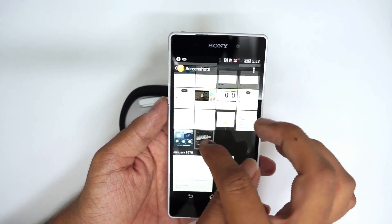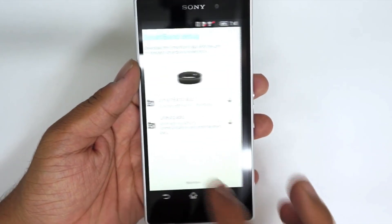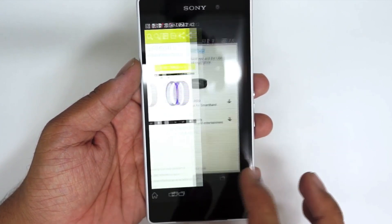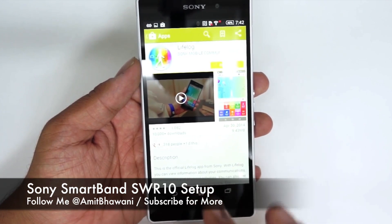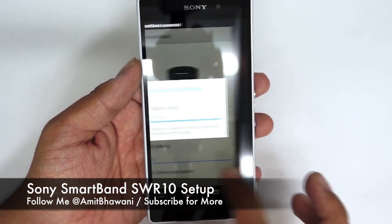Once you are done setting up Bluetooth, you will be asked to download two applications: the Smart Band app and the Life Log application. Both of these are very important. The Smart Band and Life Log applications are available through the Play Store — you need to download them. Once you do that, you will find that both are set up.